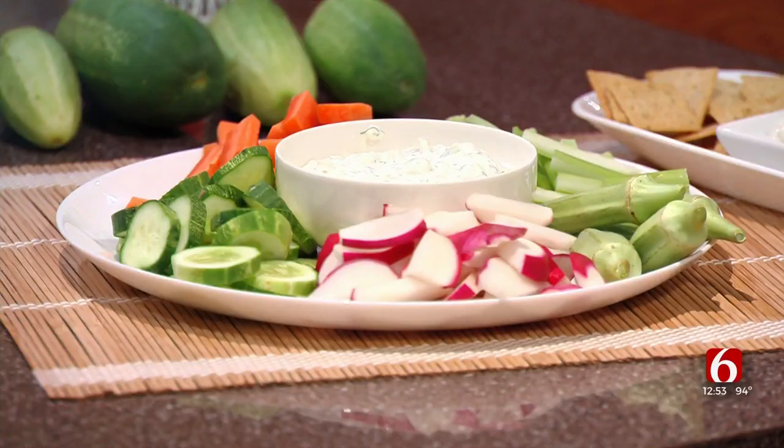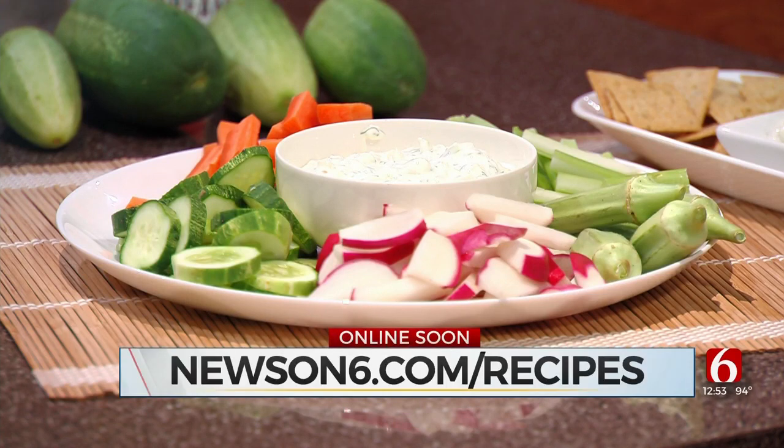But here you go — fresh and easy. It keeps for a really good long time because of the probiotics in the sour cream and the yogurt. Good for your gut health. Make up a big batch when you're having a party and everybody will enjoy eating that. Easy to do — head to the farmer's market and get these ingredients. Sharon, thank you so much for being here today. You can check out many more recipes just like this one — all you have to do is go to our website at newson6.com/recipes.